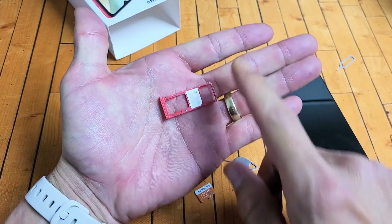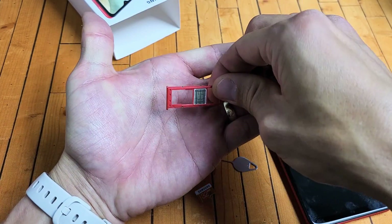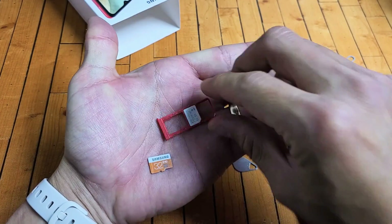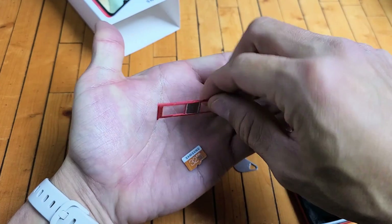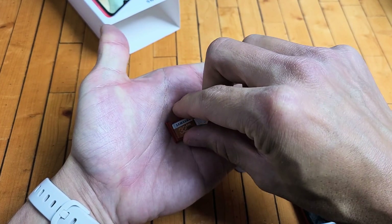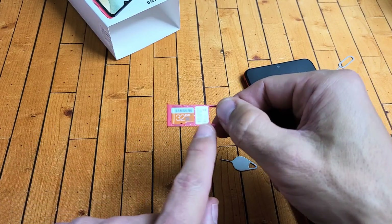Now if you look at the tray, the SD card is going to go here. The thing is it can only go in one way — it can't go upside down, it can't go any other way, it only fits one way. This is the way it's going to go, with the face facing up, as you can see with the SIM card as well.